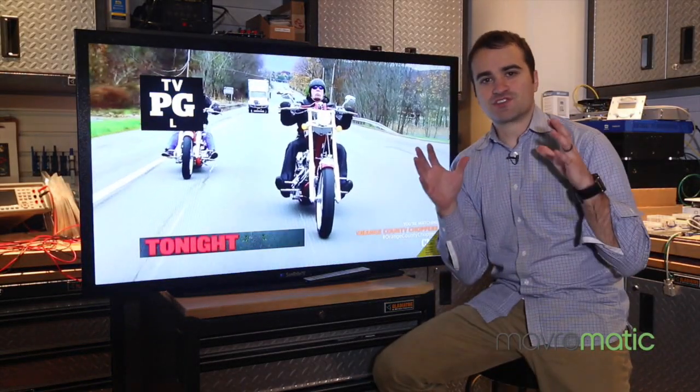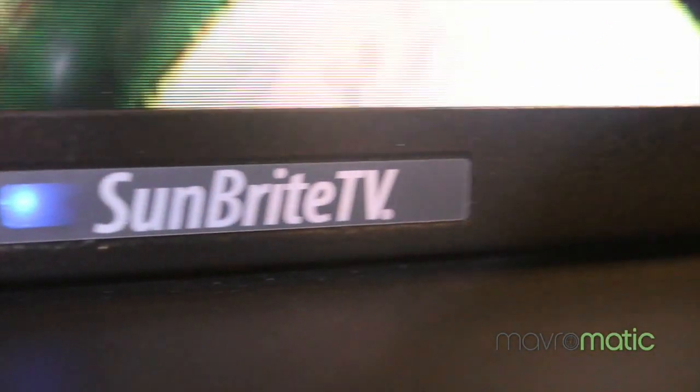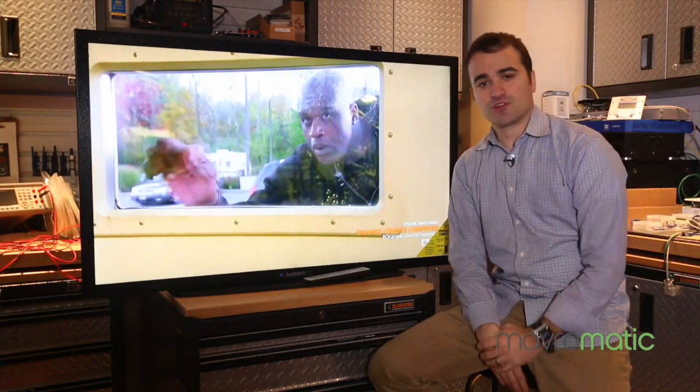Hey guys, Danny from Advermatic, and today I've got a special product that I want to review real quick for you guys. It's a Sunbrite TV, and this isn't your regular TV. This is an outdoor TV that is actually meant to be installed outdoors, so that means that it's weatherproof and can handle extreme temperature ranges, and it's actually been designed from the ground up for this particular purpose.